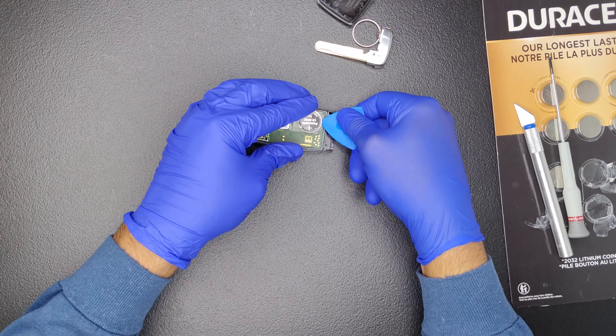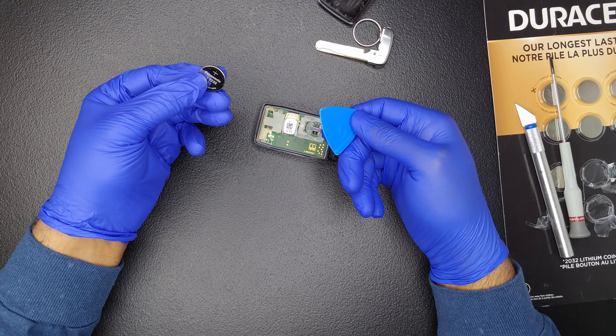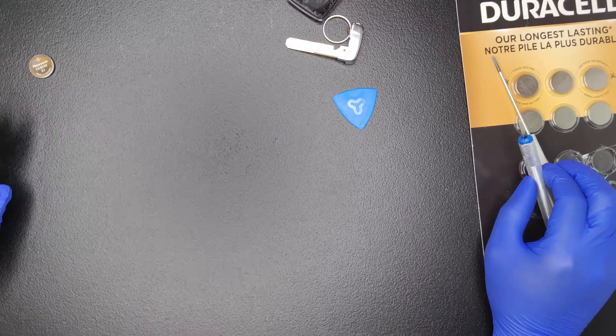Next, use a plastic spudger to remove the battery. A screwdriver can be used; however, be cautious not to rupture the battery.